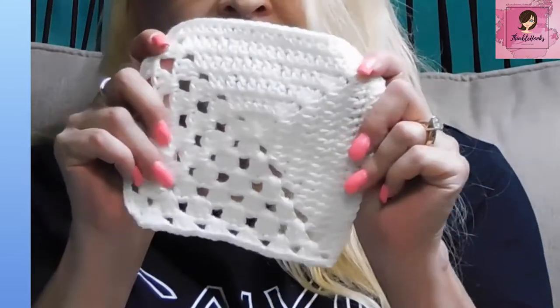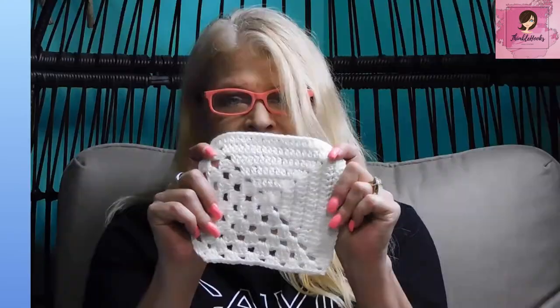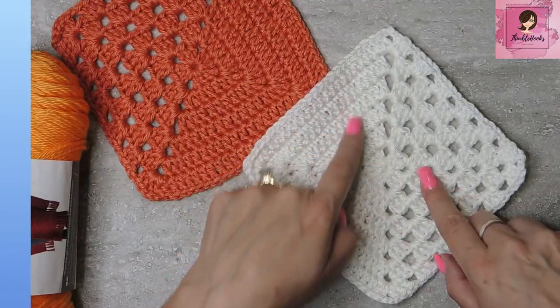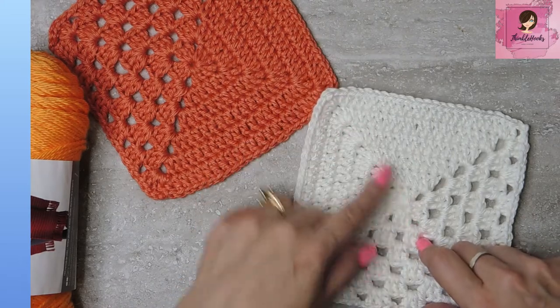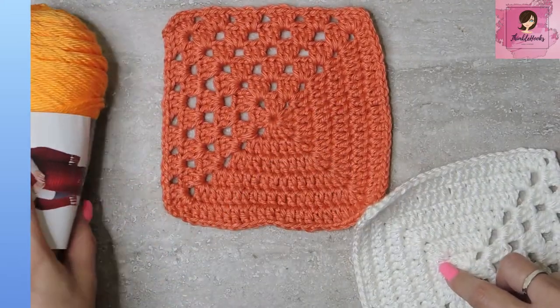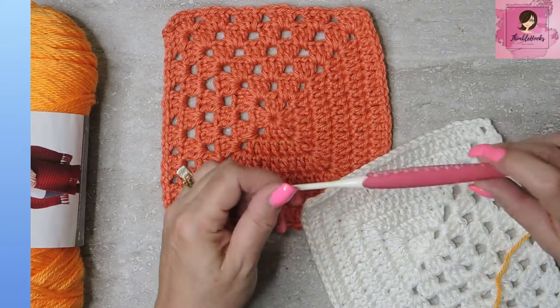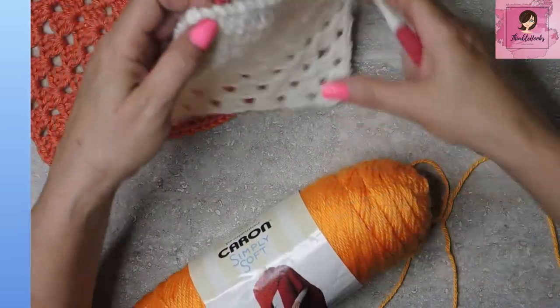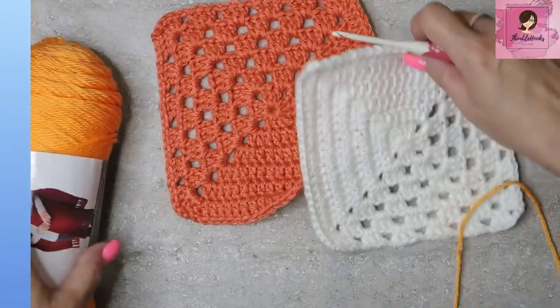We're going to do half and half — it's really simple. Half of it is granny clusters and the other side is solid with no gaps. I'm using Caron Simply Soft today and a four millimeter hook in the color Mango — this is persimmon here. Mango is one of my favorite colors; I finally found some, it is so hard to come by.